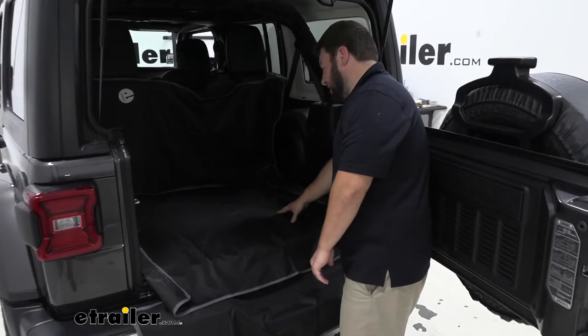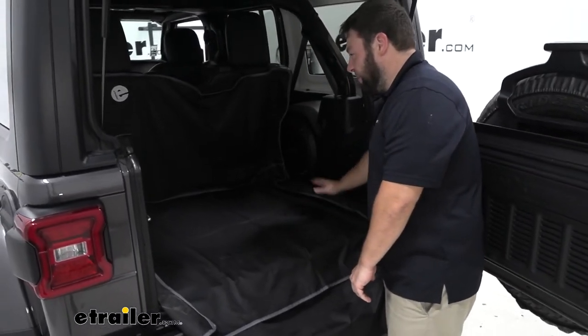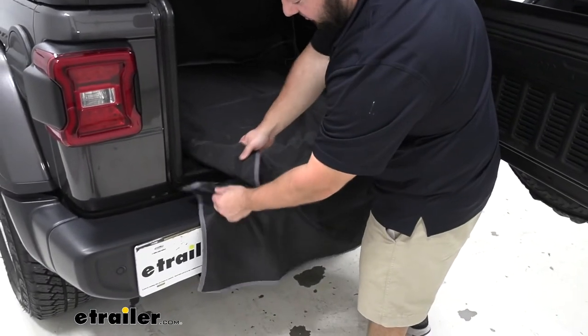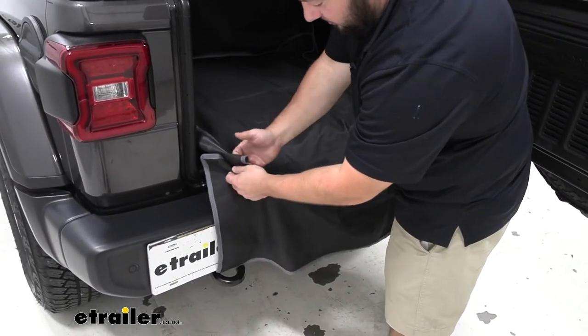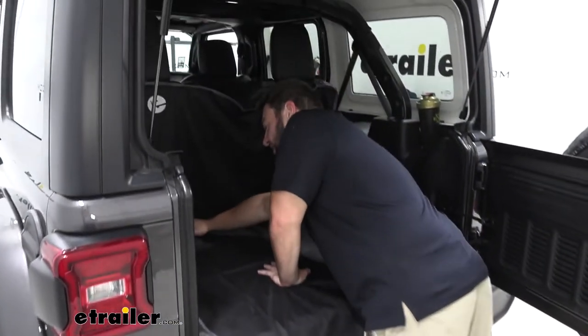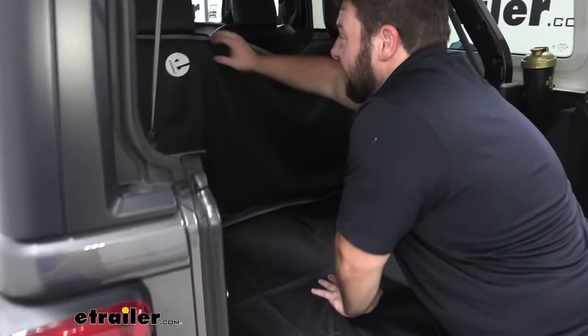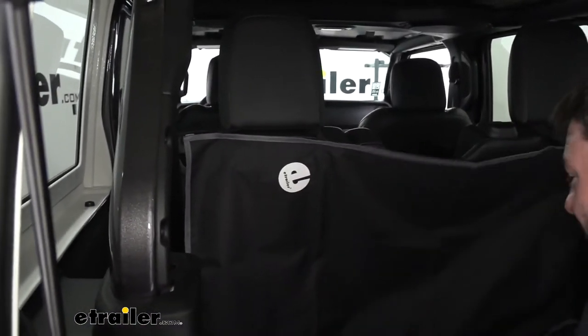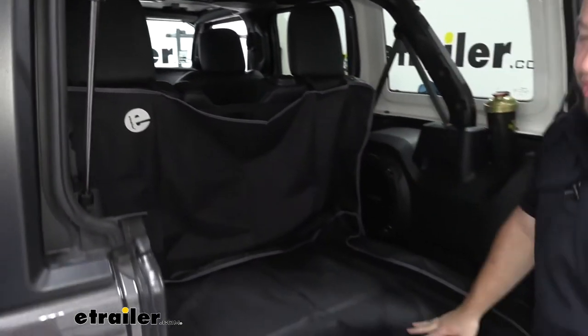Right away, one of the big advantages is that it covers up more than just the cargo area. You have a piece here that connects via hook and loop that's going to protect the bumper, and then up here connecting via hook and loop and attaching to your headrest with a nylon strap is the back seat protector. That way you've got full protection in the back of your Jeep.